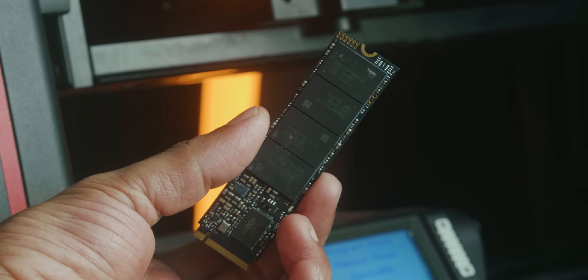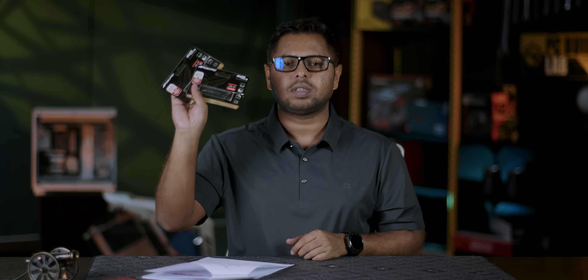In case there is an issue, the warranty claim ratio is less than 1%. Please comment on this video. For the price, this is probably the best DRAMless SSD available. I love this.